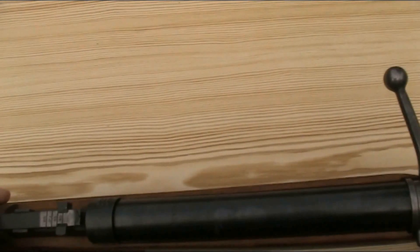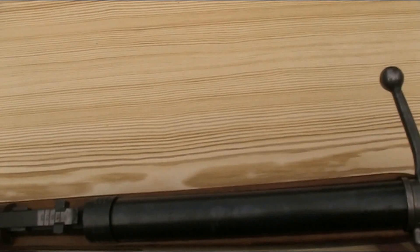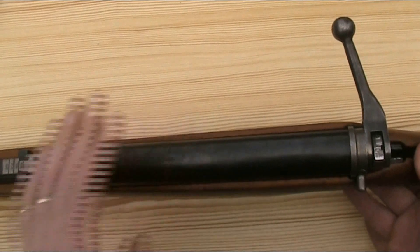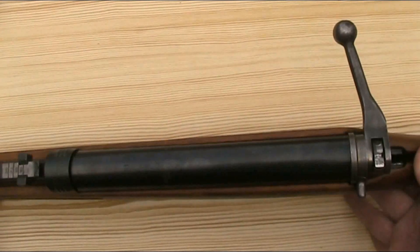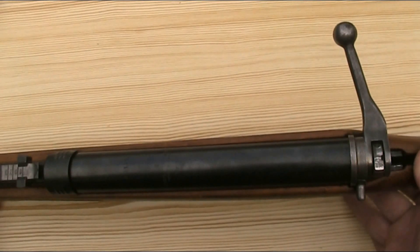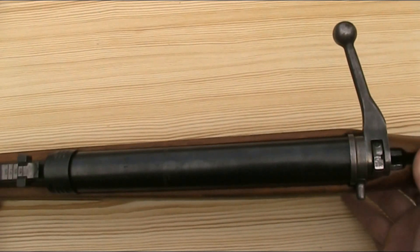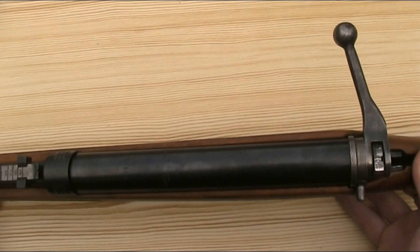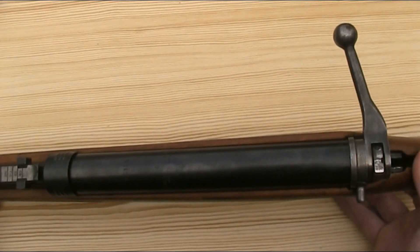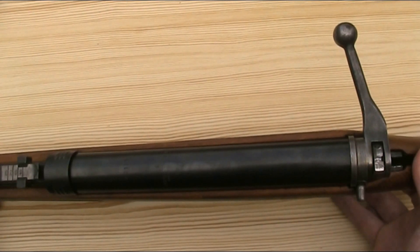One other marking of note when talking about the VZ47 — although it's not found on my rifle — is that a number of these guns are stamped with the words Národní Bezpečnost, which means National Police or National Security. I'm not sure whether these rifles were manufactured specifically for the security forces or whether they were passed on to them once the army had finished with them.